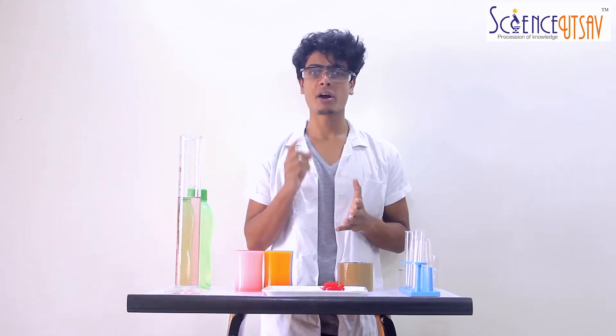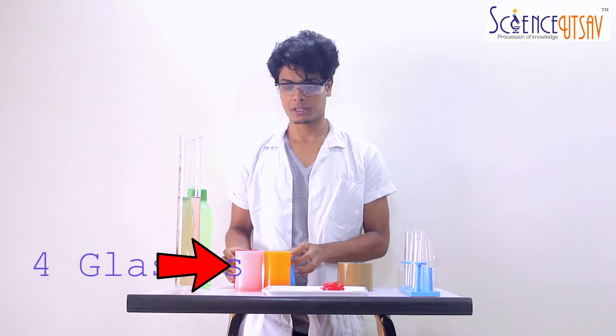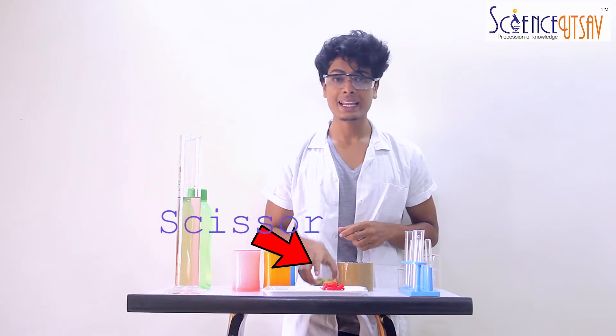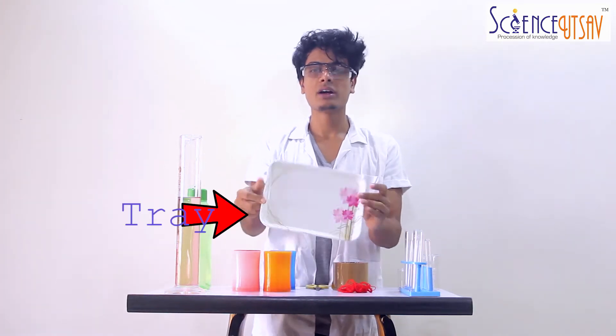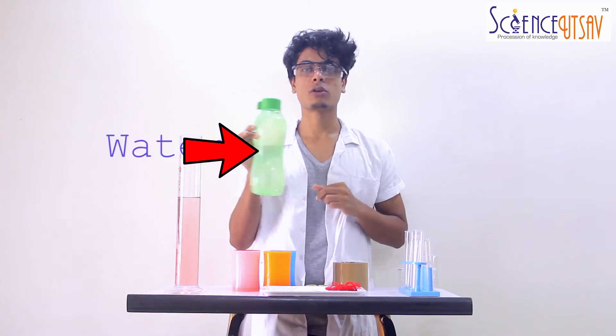For doing this experiment, you will require a few things. Firstly, you will require 4 plastic cups — make sure they are plastic because we don't want to break them. Secondly, scissors. Then, tape. Then, a long piece of string. Then, we require a tray. And lastly, we will require a bottle full of water.